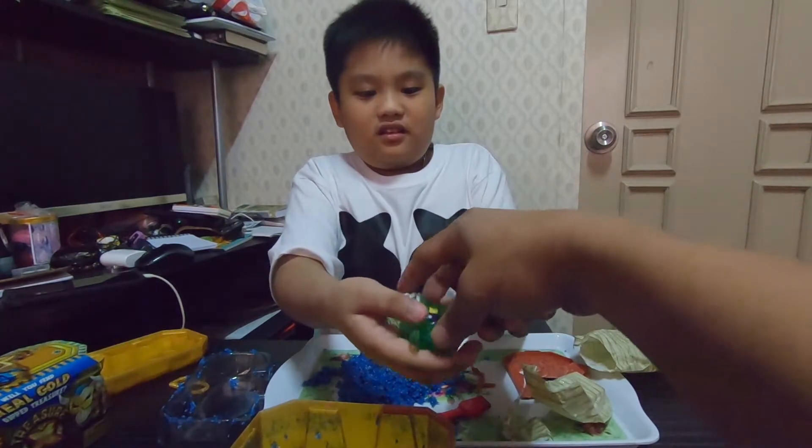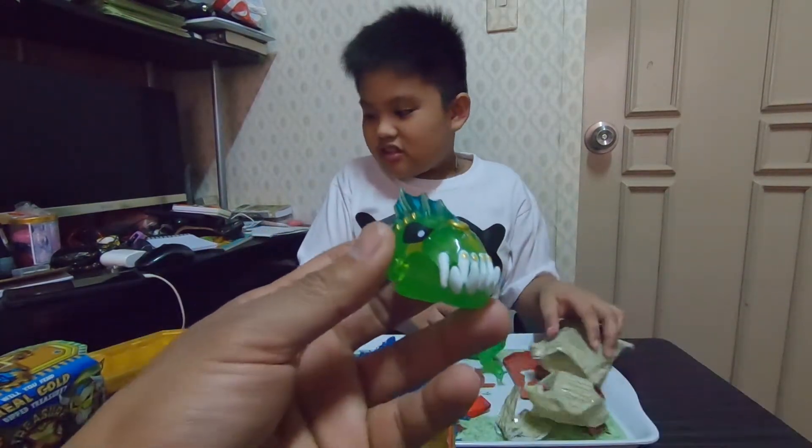So there's this — what is this? The head of the monster?